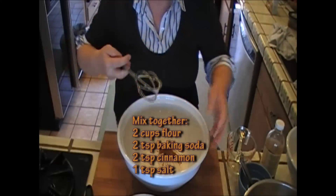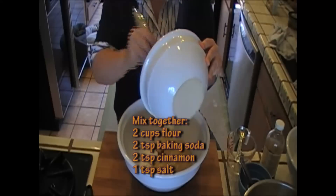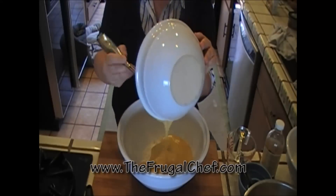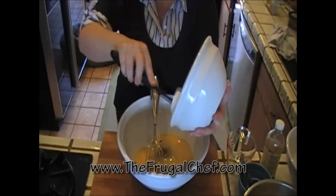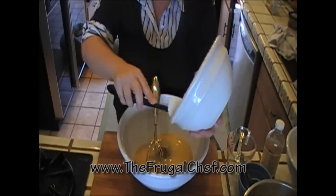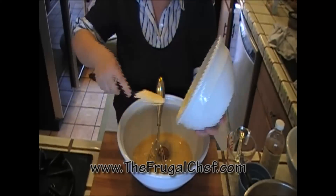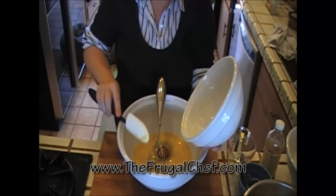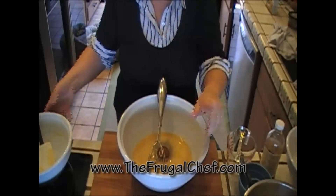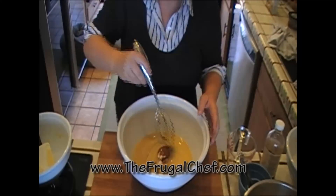I'm going to add those wet ingredients that we mixed into our dry ingredients. Make sure you don't leave any of the ingredients in the bowl — use your spatula and scrape it nicely into the dry ingredients. I also have a teaspoon of salt in my dry ingredients.